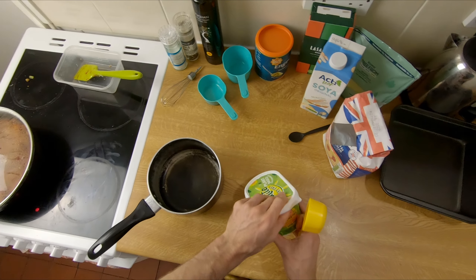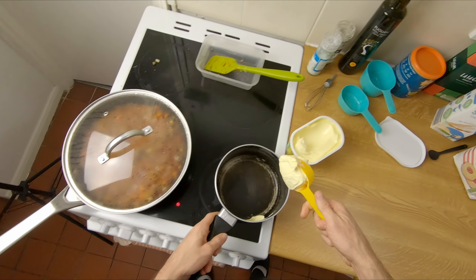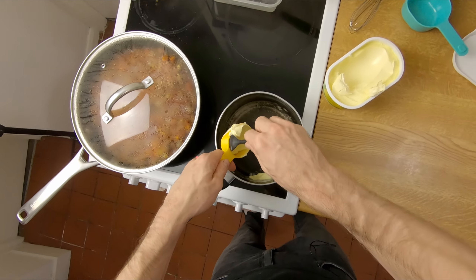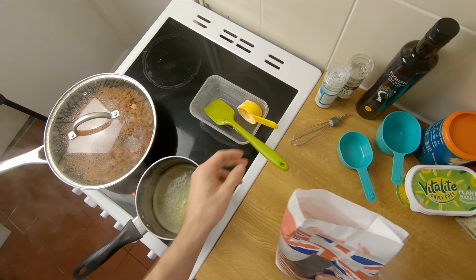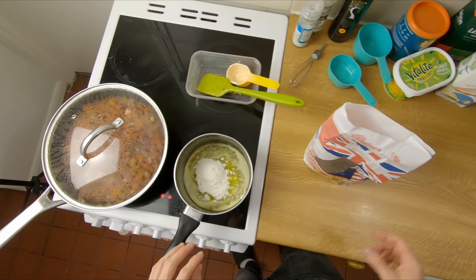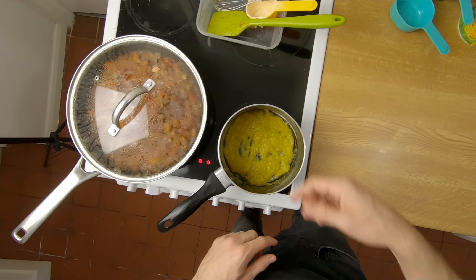For our bechamel we're going to need a quarter cup of vegan butter — a generous quarter cup. Let's just warm this up and let it melt first. The butter's nicely melted, turn it down a little bit and add in another quarter cup, this time of flour. Put in a bit of extra butter so extra flour to even it out. Just grab yourself a whisk and get it all nicely incorporated. That's the base of the bechamel all sorted.